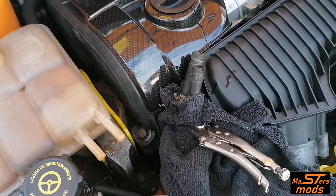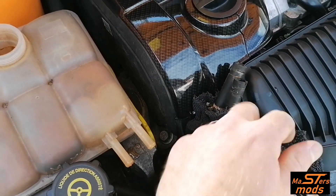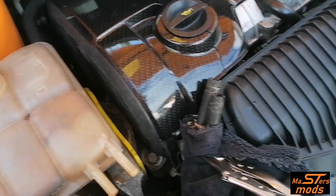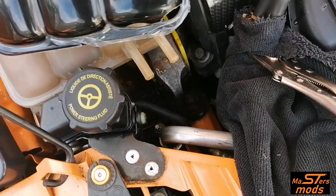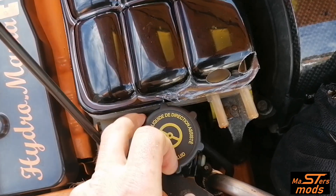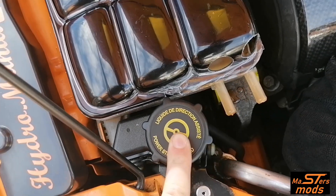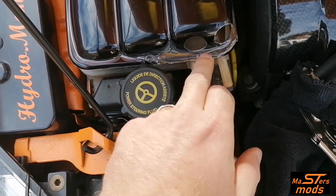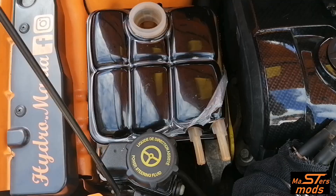There we have it, all clamped up. We had a little bit of seepage there, but nothing to worry about. When you take them off, make sure you keep them up so nothing spills out. So let's grab the cover — it sort of slides over those and goes on there like that. I'm going to have to figure it out because we've got the power steering reservoir in the way, so I might just have to relocate that temporarily.